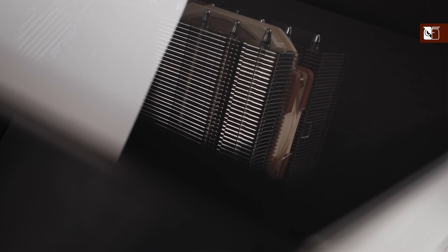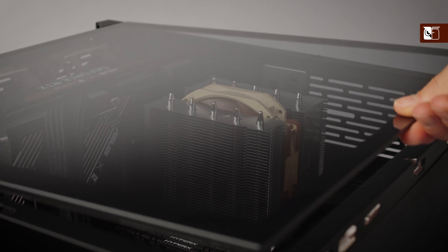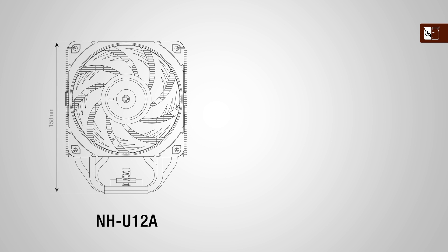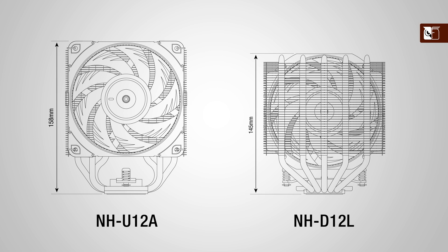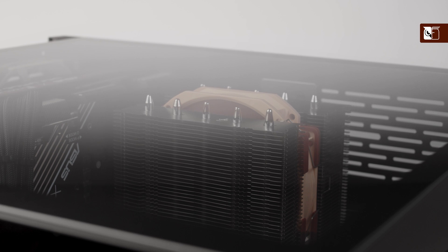Finally, we come to the newest addition in our line-up, the NH-D12L. The D12L is catered to customers who require a lower height solution for better case compatibility. While the NH-U12A, U12S, and U12S Redux all stand at 158mm tall, the NH-D12L measures only 145mm. This height reduction allows it to fit into not only a wide range of 4U rack mount server cases and many tower-style enclosures that are not wide enough for 158mm units, but also some larger small form factor and many ITX cases too.